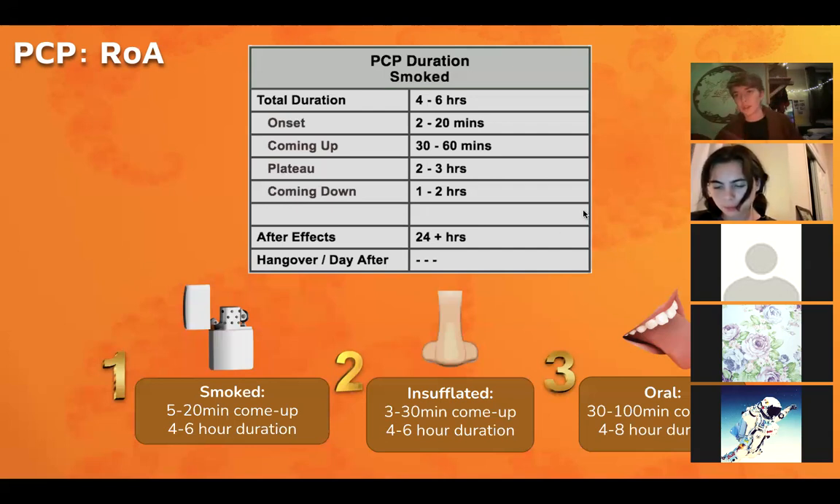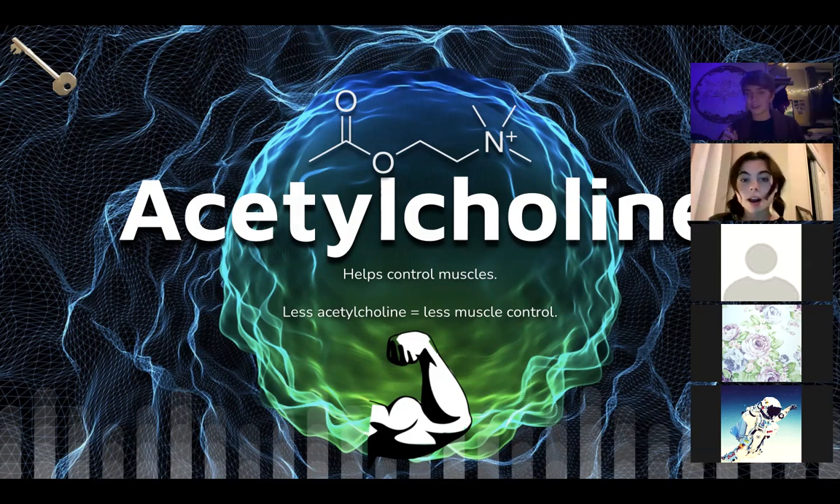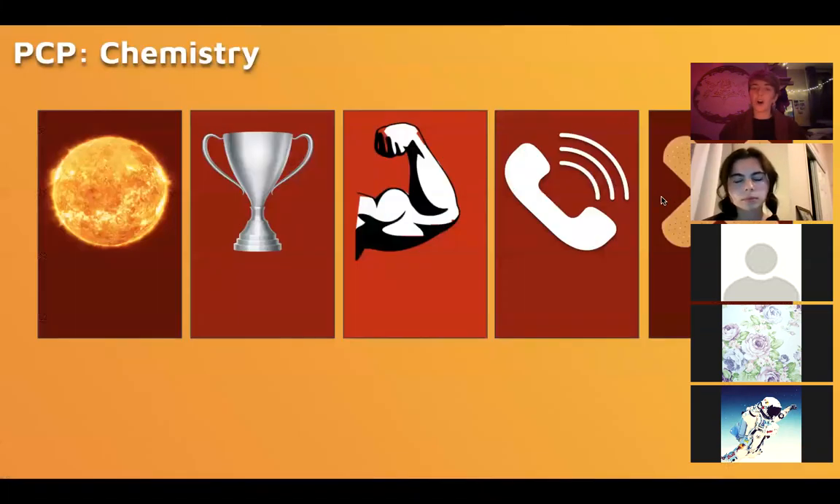When you smoke PCP the effects are about four to six hours long; if you eat it the come-up will be a lot longer, which extends the overall duration. PCP is a strange bird particularly because it acts on acetylcholine — a neurotransmitter involved in muscle control — and basically if you suppress acetylcholine activity you're going to suppress muscle control.